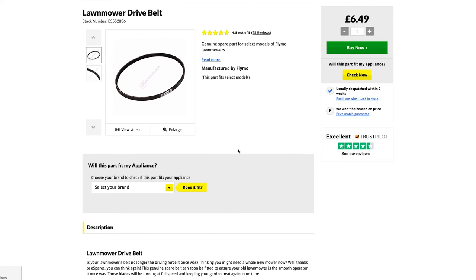Even if you spot a part number on a part that you don't need to replace, this could still be helpful. Search for this part along with your appliance brand and type to find a list of models that this part fits — you'll then know that your machine is definitely one of these models. You can even narrow down your search to just one model if you already have the partial model number too.